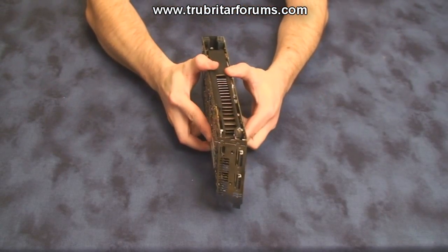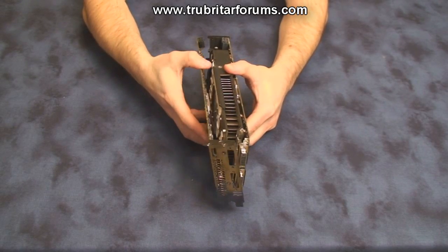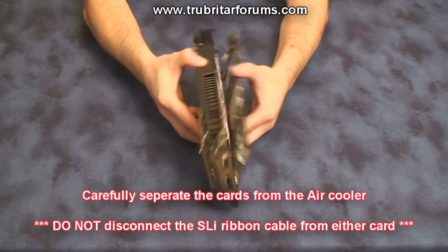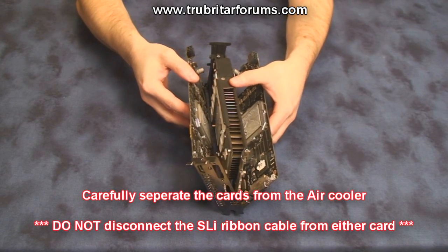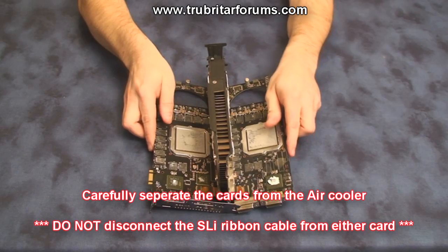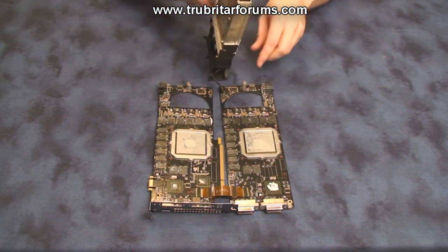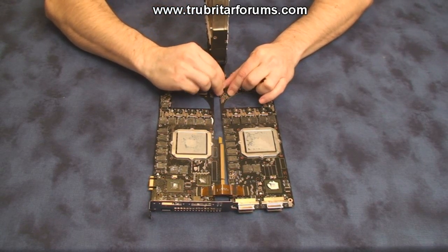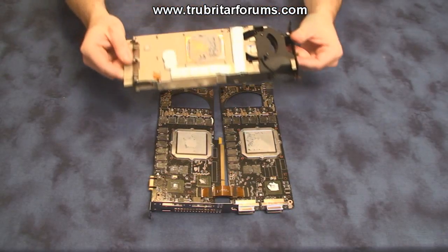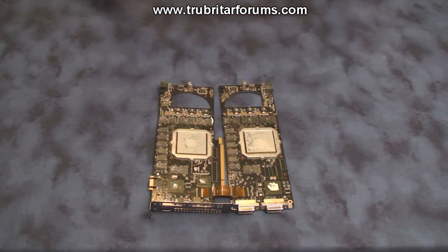Now gently wobble the cards against the air block just enough to break the bond of the original GPU thermal compound. Lay the cards down flat and now lift the air block out. Simply remove the fan connector and we're done. And there you have it — one of the biggest air heat sinks I've seen on a GPU graphics card for quite some time.